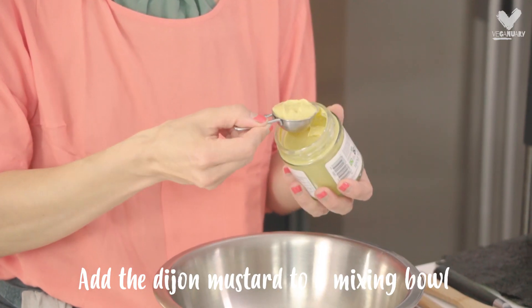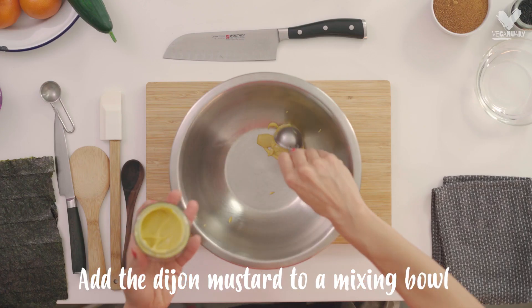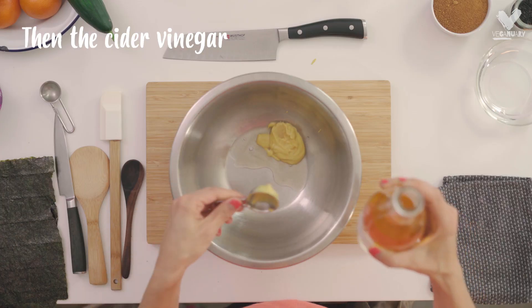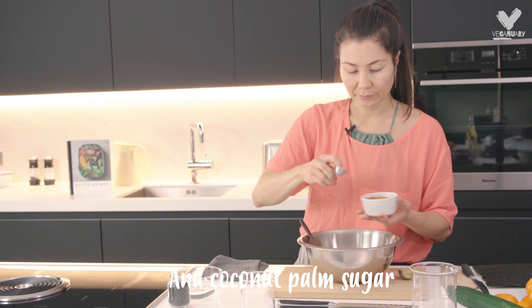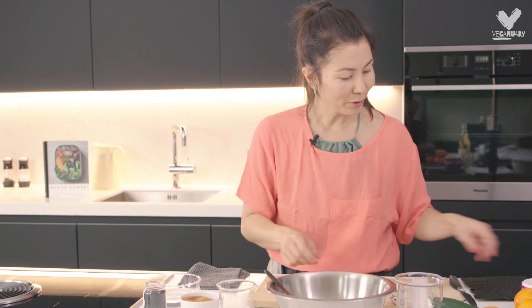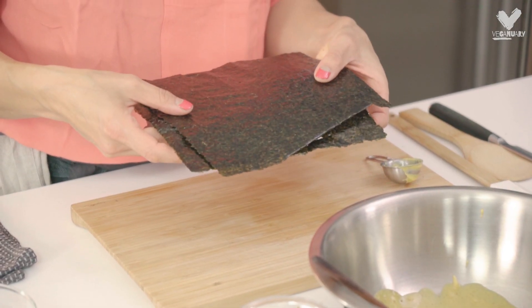While the rice is cooking I'm going to prepare a seasoning marinade for the rice. I'm just using a normal Dijon mustard. I'm going to put in some salt and some coconut palm sugar. To give it a little bit more flavour, I'm also going to use nori sheets that I'm just going to tear up.